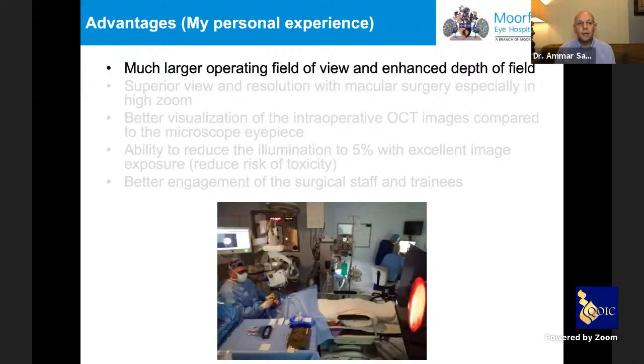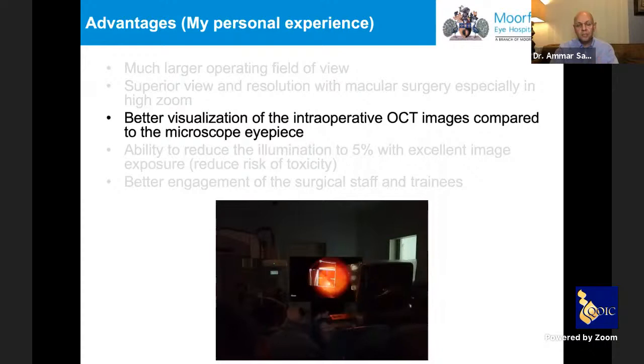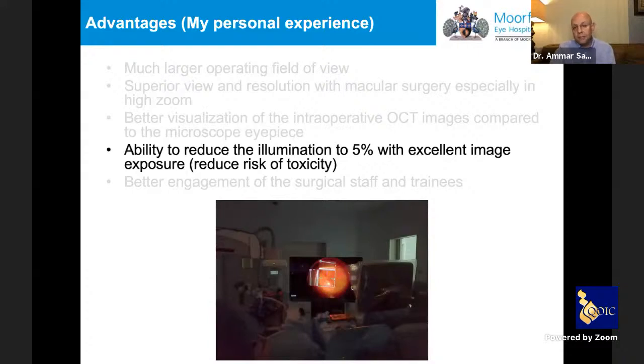In summary, the advantages of the heads-up system include a much larger operating field of view and enhanced depth of field when focused on a large high-definition monitor; superior visualization for macular work; better intraoperative OCT imaging; and crucially, the ability to reduce illumination to approximately 5% intensity — which is then processed to yield a much brighter image. This significantly reduces the risk of phototoxicity to the retina, and improves engagement of the scrub nurse who can see exactly what you are doing.